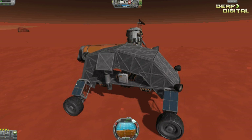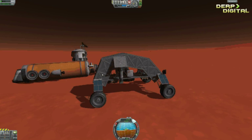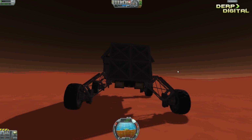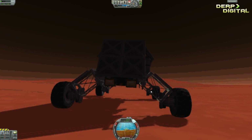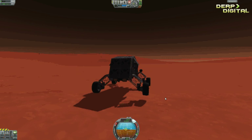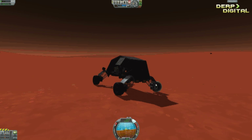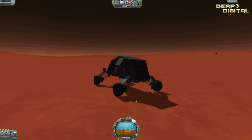This model has 2 protected plates instead of 1, allowing for increased survivability on any planet. I have gone for another type of suspension which is a lot safer. This is the old model, which is quite agile.